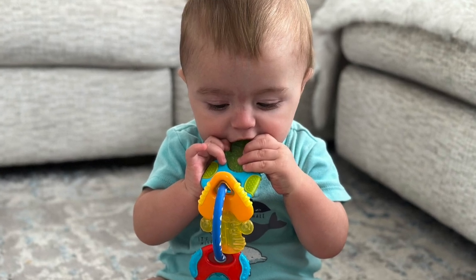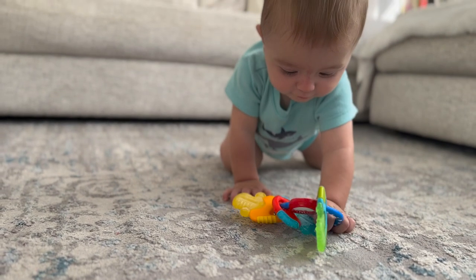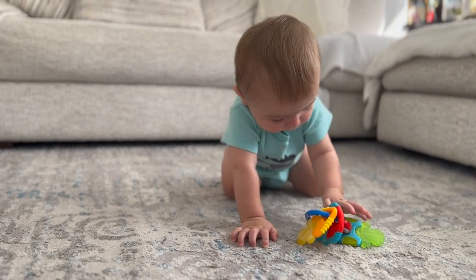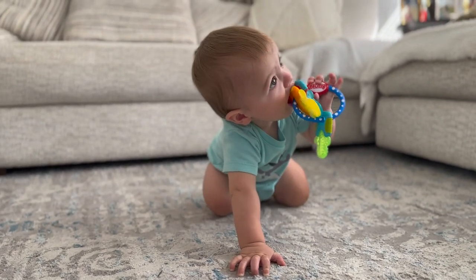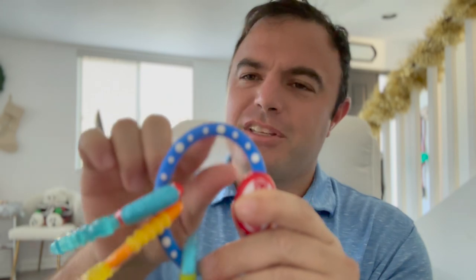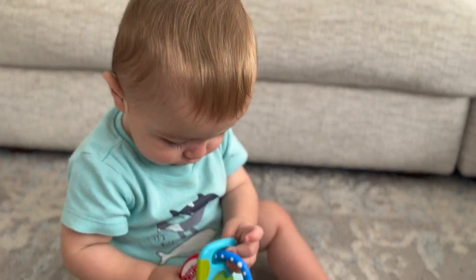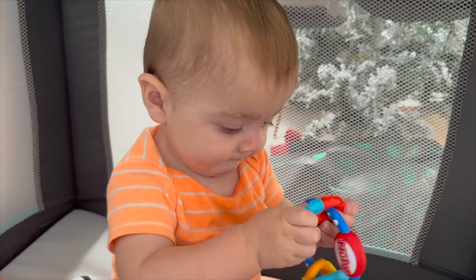Very easy to grab a hold of — many grippable surfaces for them. My son plays with these things even when they're not cold; he likes to rub his gums along this rubber part. It's kind of rubbery and bumpy right here. Easy to pack away on the go.